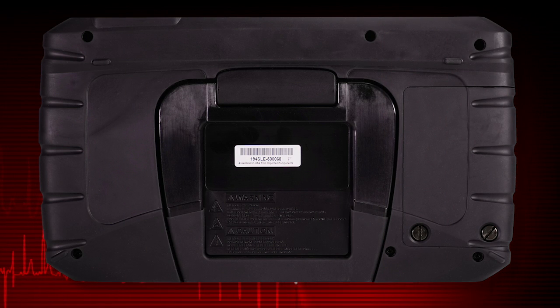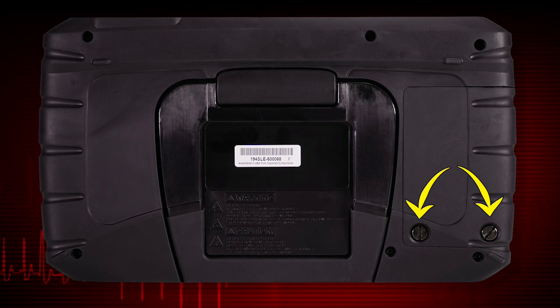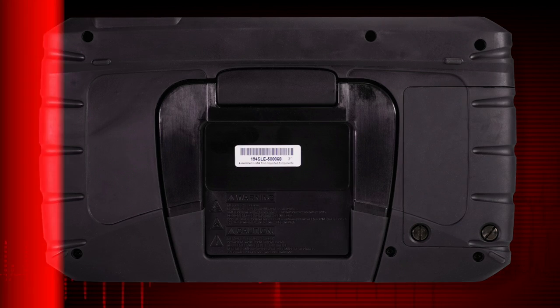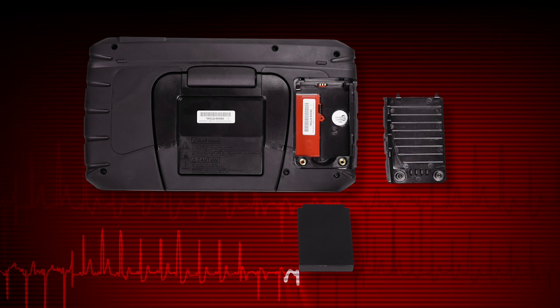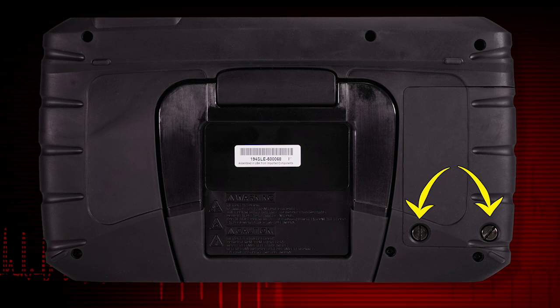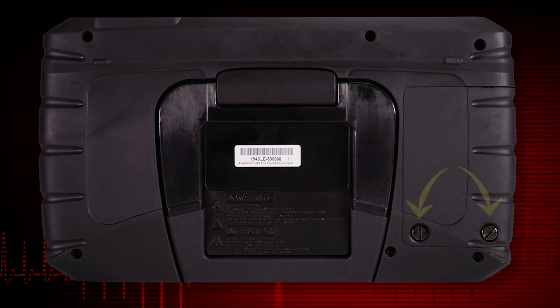To install the battery pack, loosen the two screws that retain the battery compartment cover and lift the bottom edge of the cover to remove. Put the notched end of the battery in first and push down until the battery is in place. Replace the battery cover and snug up the screws to hold the cover in place. Do not over-tighten.